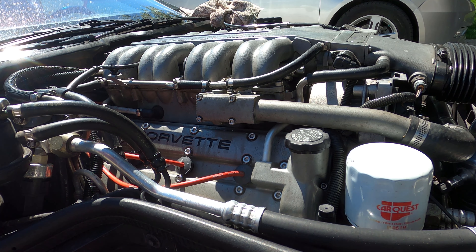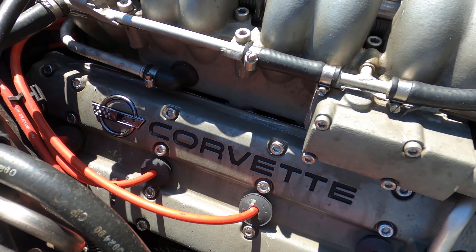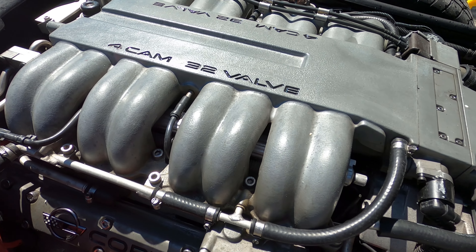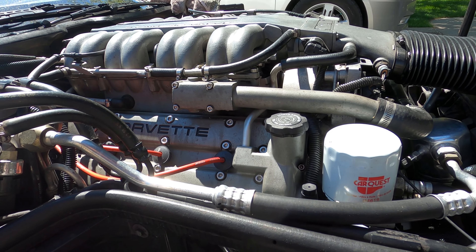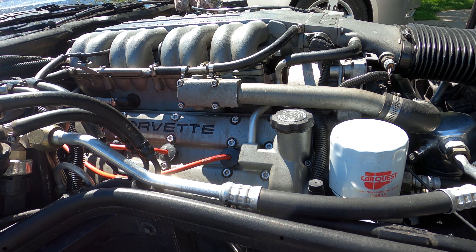First thing I want to do is use a little bit of dish soap and some water just to clean up some of the grease and grime that's on these valve covers. They're pretty clean but there is a little bit of grease, and before we clean the aluminum and make it look good, make sure all the grease is gone.